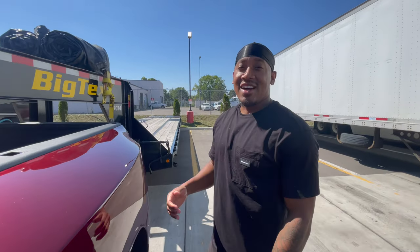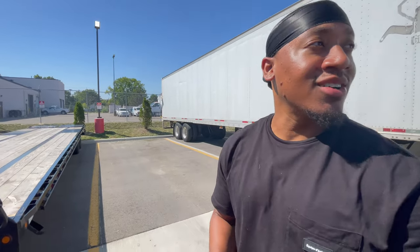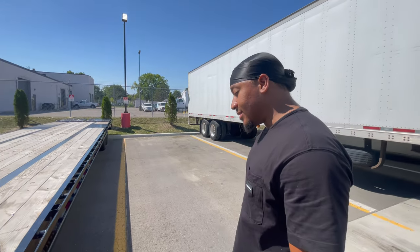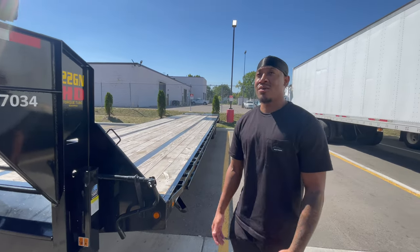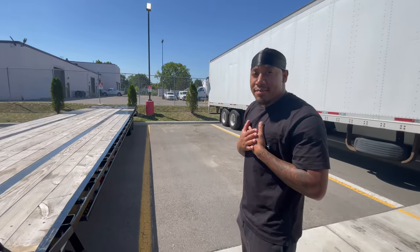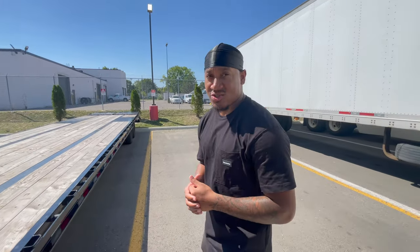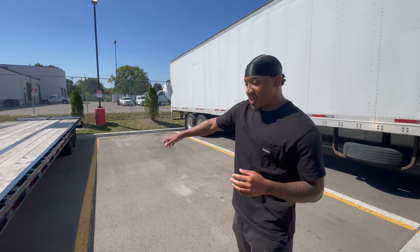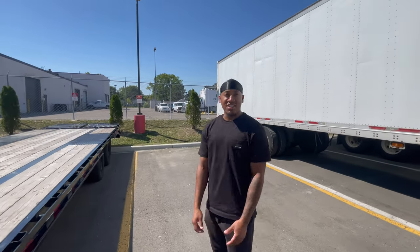We're going to go to my trailer next. I got a 2022 Big Tex trailer — it's a 35 plus 5. The trailer payload is 15,000 pounds that it can hold. I technically won't ever put that much weight on my trailer because of wear and tear. The max I normally do is like 12,000. It is a dual axle trailer. I do have a CDL so it meets the requirements for a CDL setup.